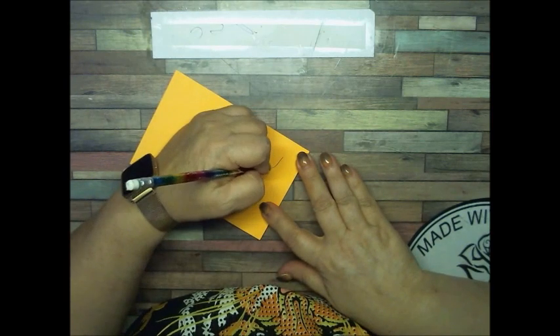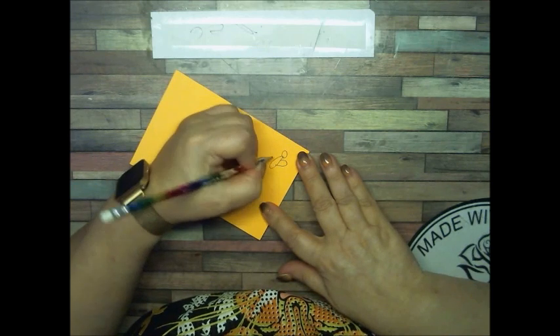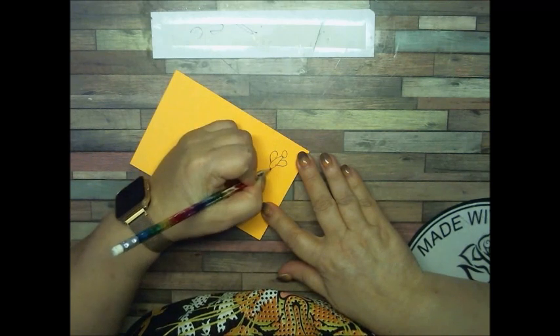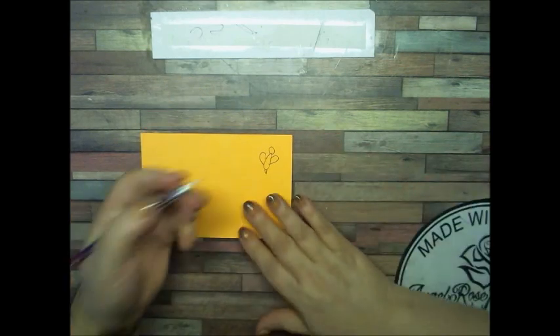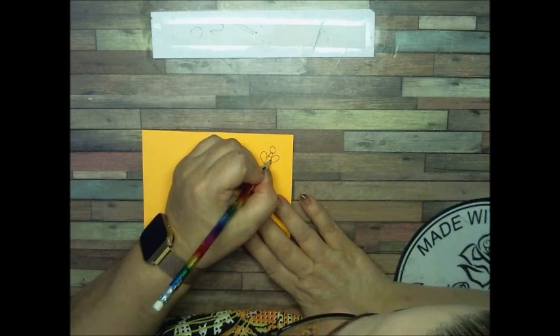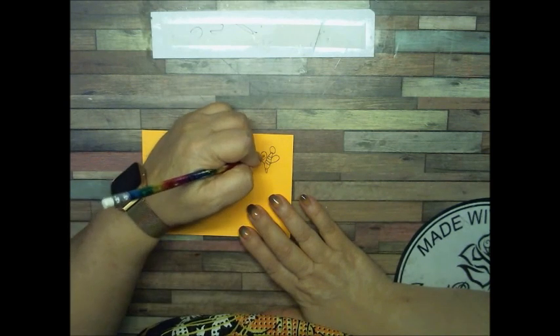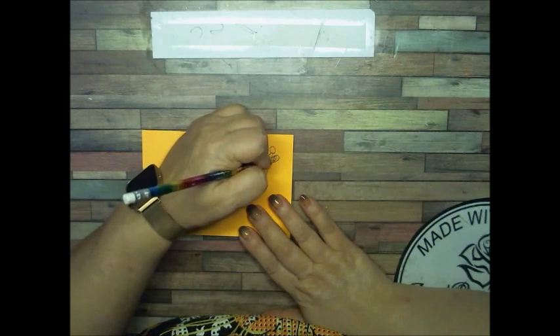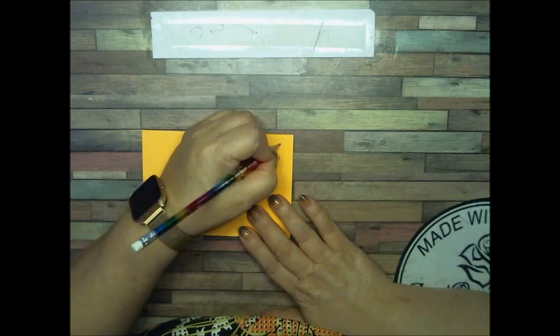Here's the body, here's the head, the wing, and the little bitty pointy tail. That's the best I can do. So we have the stripes, and then we have some little stripes on the wings. Little antennas.